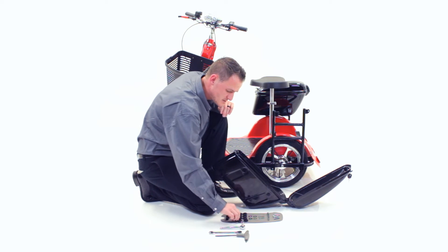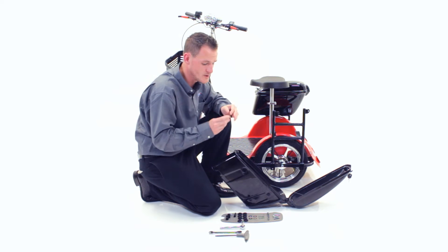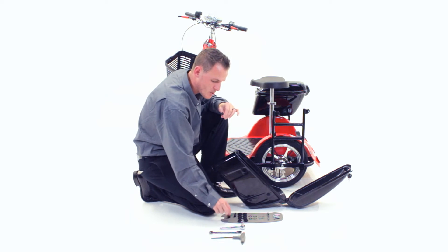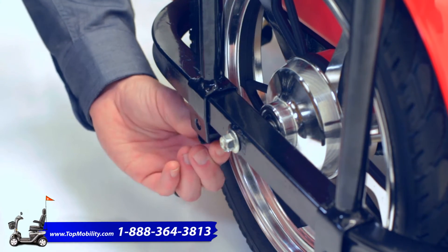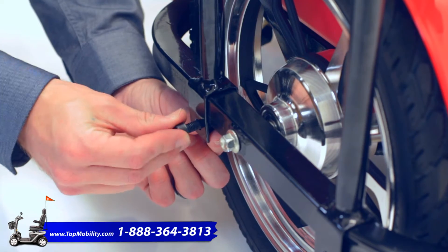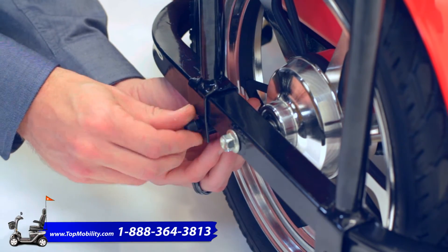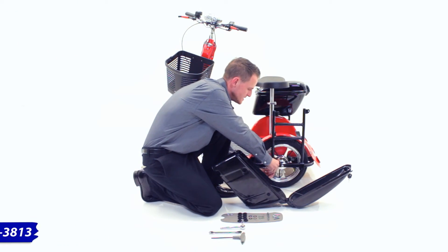You're going to want to push it back as far as you can. Your next step will be to find your 6mm bolts that will require the 6mm Allen wrench. You're going to take one bolt and one of your black spacers and simply insert it through here. You're going to repeat that step — take your bolt, your spacer, and insert them here.